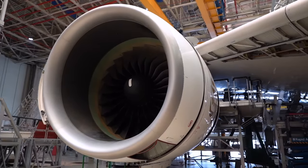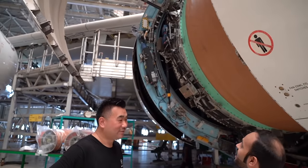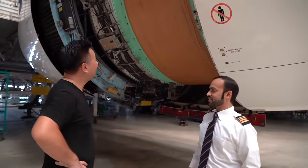Any idea what that gray box is? That's the brain of the engine — the full controller of the engine. So that's the computer of the engine? Yes. Wow.